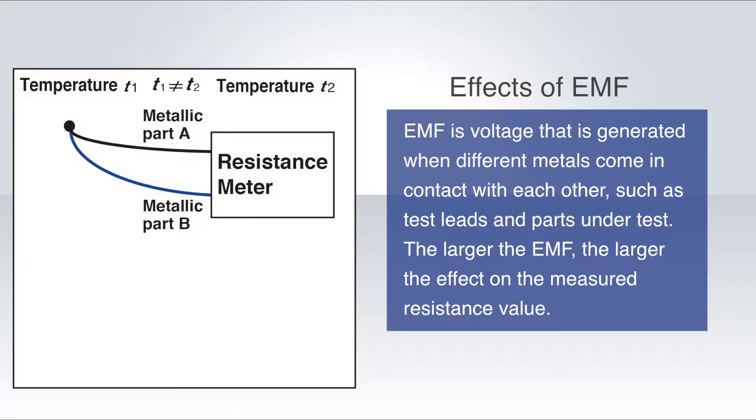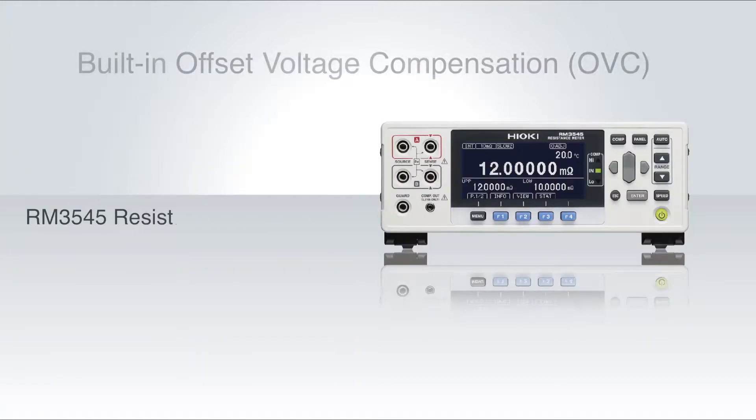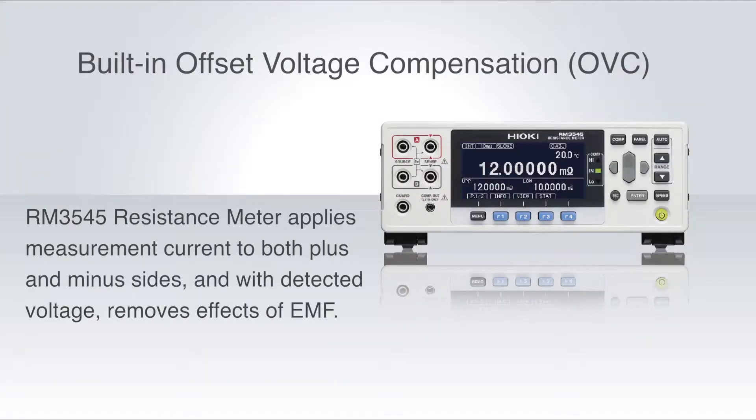The larger the EMF, the larger the effect on the measured resistance value. The larger the temperature difference between the two metals, the larger the EMF. The RM3545 resistance meter applies measurement current to both the plus and minus sides and, with the detected voltage, removes the effects of EMF.